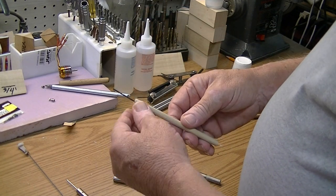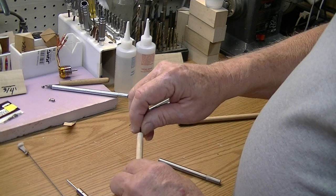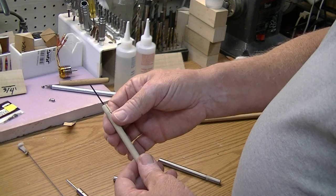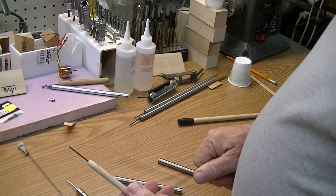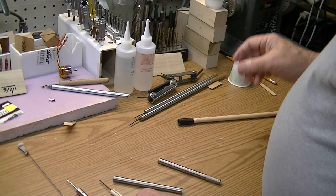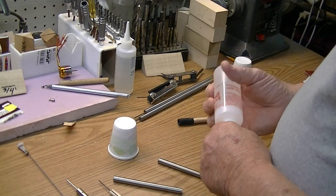Now I take and I force an Allen wrench down in there. When I get it down in there, I get it as square as I want it. Then I just take my Dremel tool cut-off wheel and cut it off flush with the dowel. That's basically 90% of it. The other 10% of it is 5-minute epoxy.